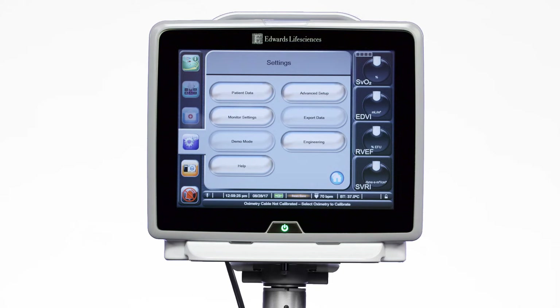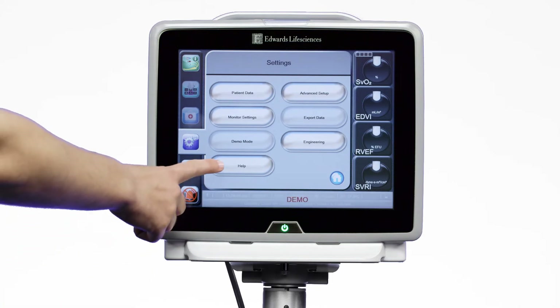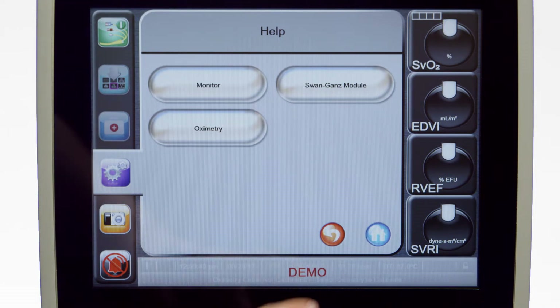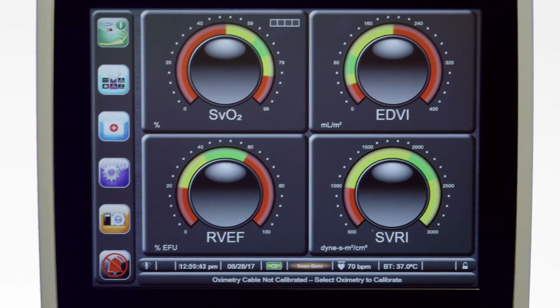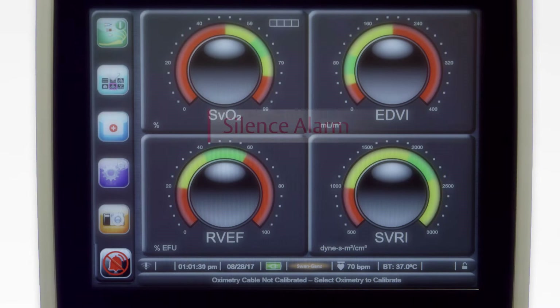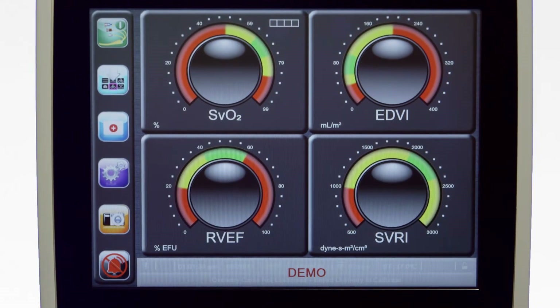For detailed information on a variety of topics, simply press the help button. It takes you to a screen that directs you to additional information on specific topics. Anytime you wish to return to the monitoring screen, just touch the blue home icon. Touching the silence audible alarm icon will silence any alarms currently activated on the unit for a period of two minutes.